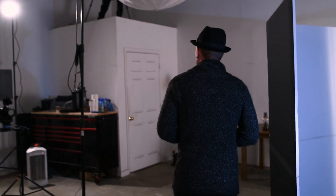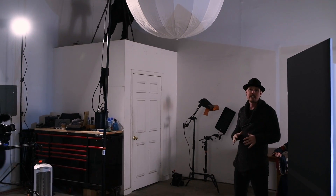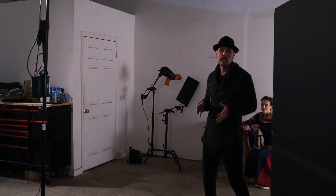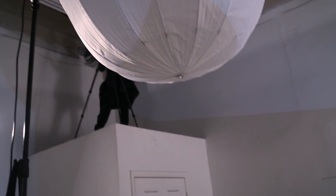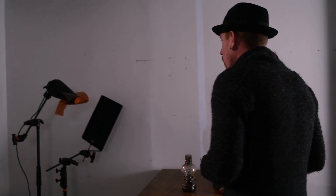Moving on to the second light, we have an overhead umbrella. All this is for is a little bit of fill. There's a lot of great detail in the dress and on the table and we want to make sure those don't go away, so we have this up high and really soft on a low power — just to push a little bit of light into the scene.